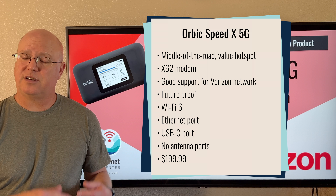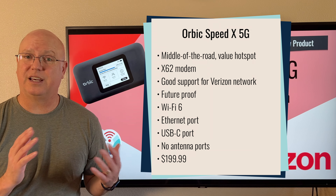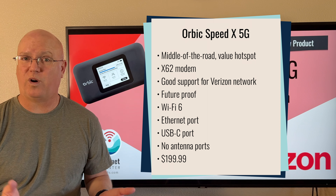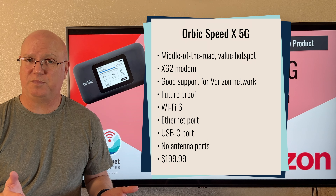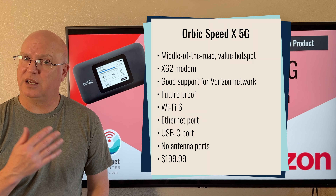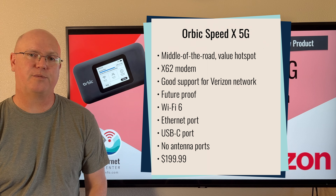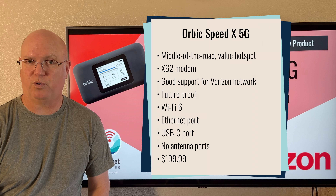It does have two wired connectivity options. There is a gigabit Ethernet out port, which is very handy to have to connect the device via wire to devices that may not support USB tethering, such as routers. It has a USB-C port for USB tethering as well as charging the device. Additionally, the battery inside the mobile hotspot can be used to charge other devices with that same USB port.